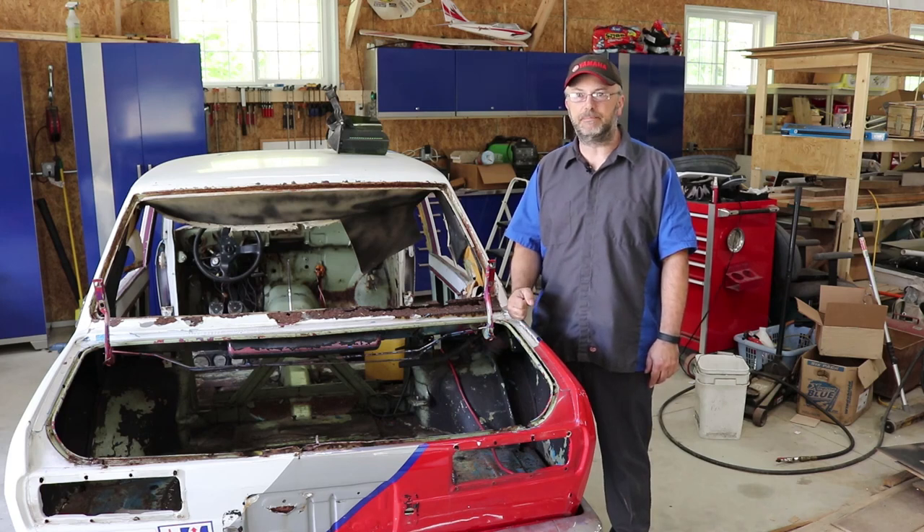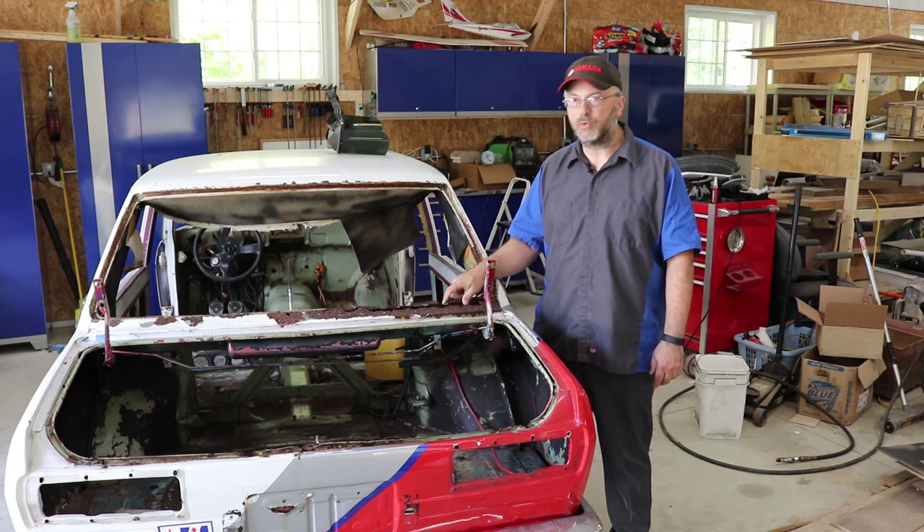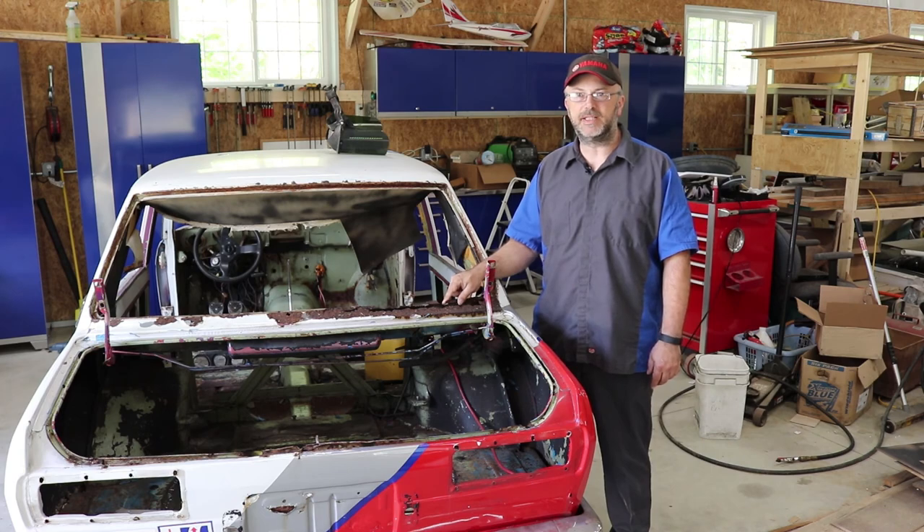Today in the garage we've got a big project to take care of. We're going to repair this rusty window channel on the Datsun.